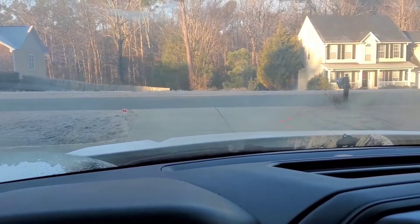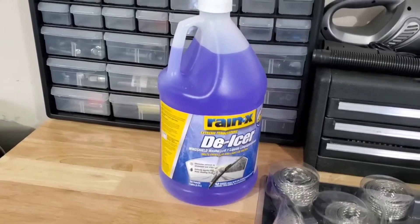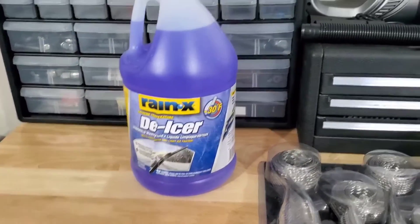Pretty cool. Pretty John Brown cool. Get that de-icer. Stop using that cheap stuff. Just showing it to you firsthand — the de-icer works. I mean, it really works.